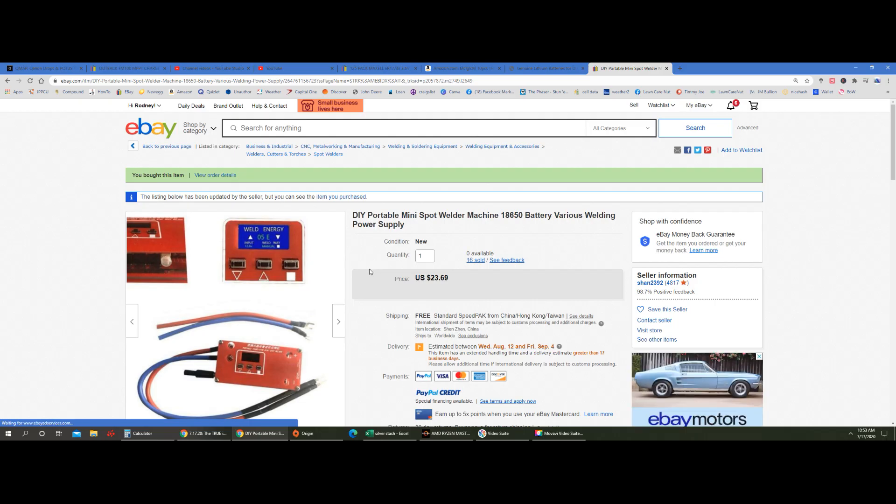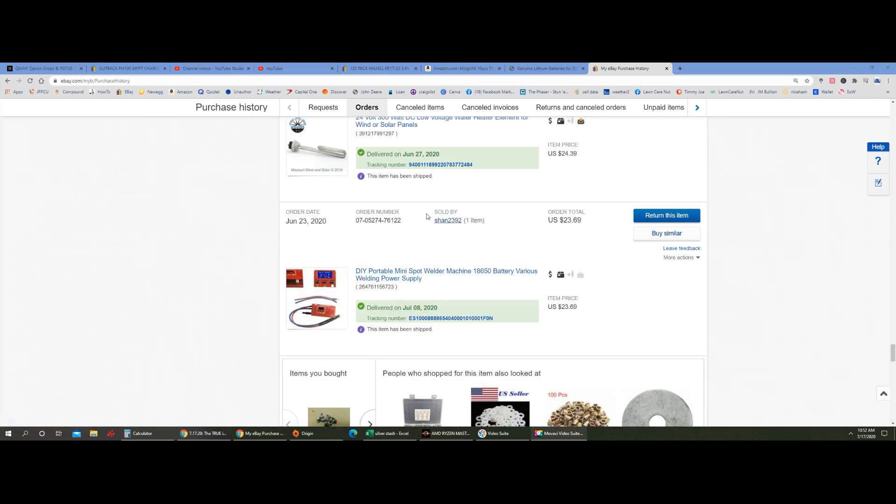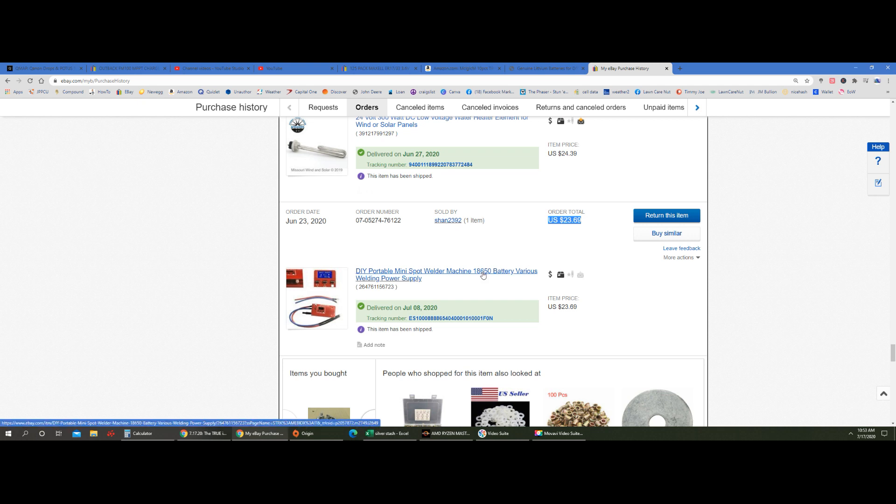DIY portable mini spot welder machine for 18650 battery — various welding power supply. We're back on eBay looking at these spot welders. I purchased this one on June 23rd and it arrived on July 8th, so about 15 days. We're getting spot welders for $23 from shan2392. Let's go look at this spot welder and see what all it has to offer.